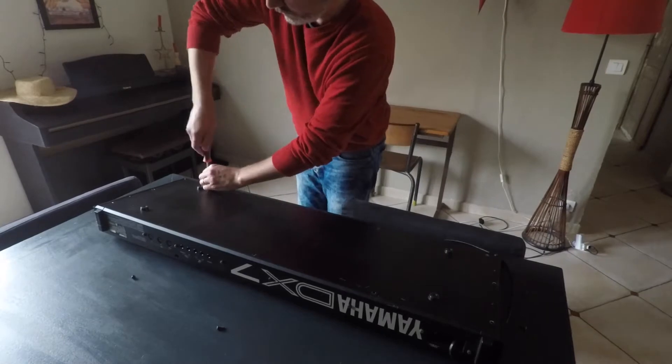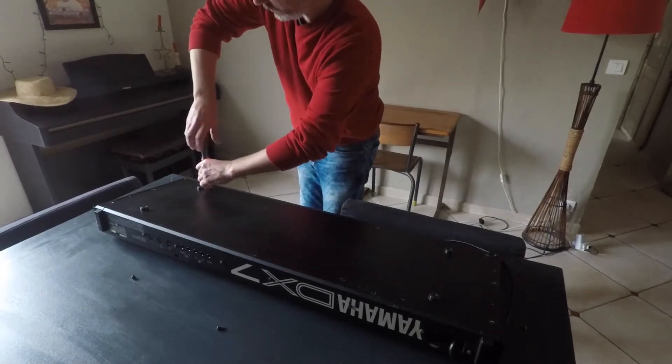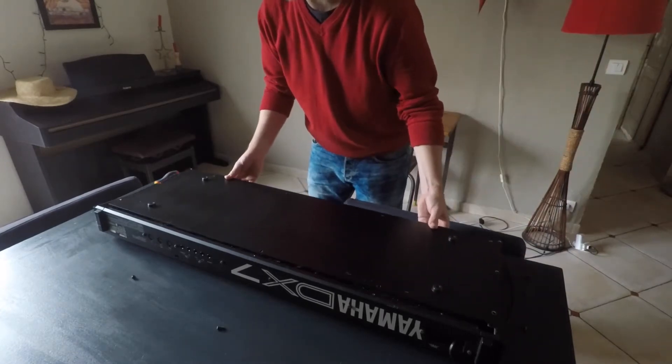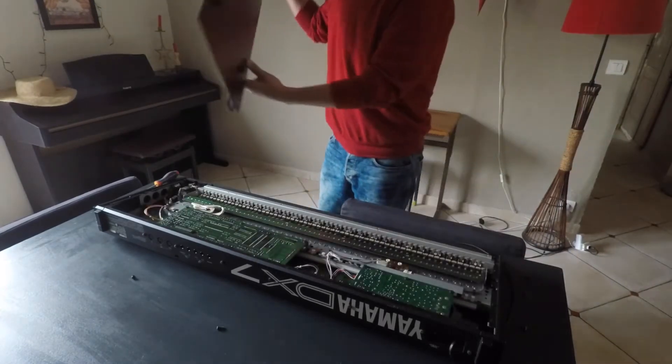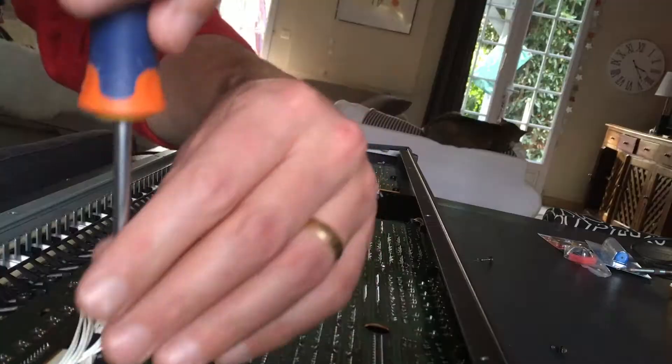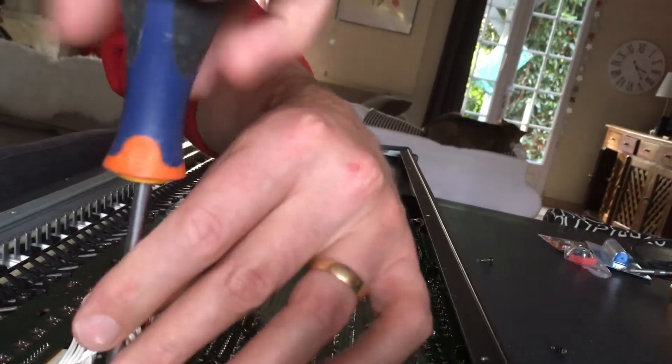The battery in the DX7 can be replaced by a standard CR2032 battery. If I remove the back cover here, you'll see the board on the left-hand side of the screen — that's where the battery actually is. We can't see it until we take the board out.